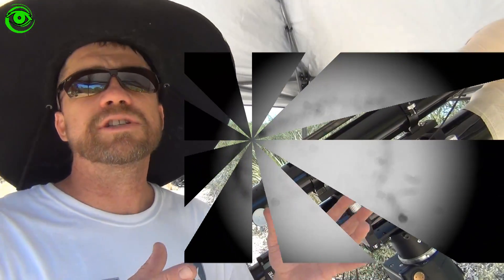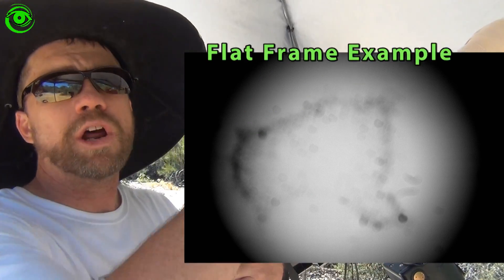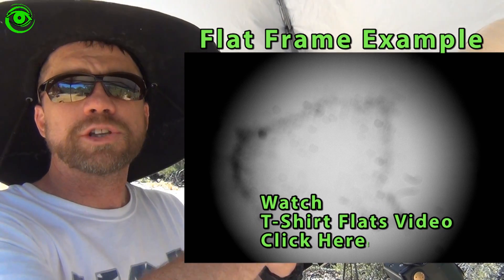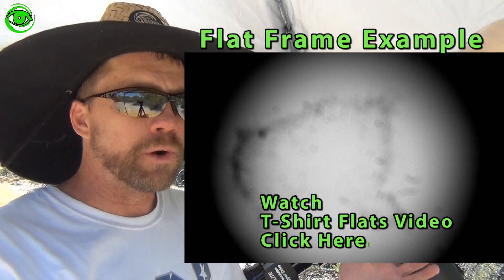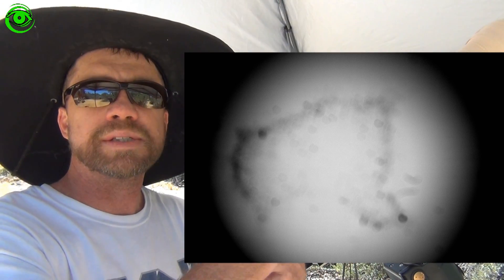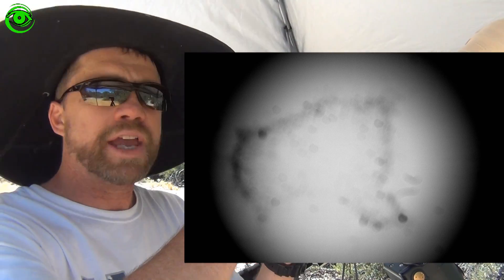The last thing you need is called flats. Flats, on the other hand, you want to expose to light. You don't want to overexpose — just about a quarter of the total camera CCD well depth is what you want to capture for your flat.